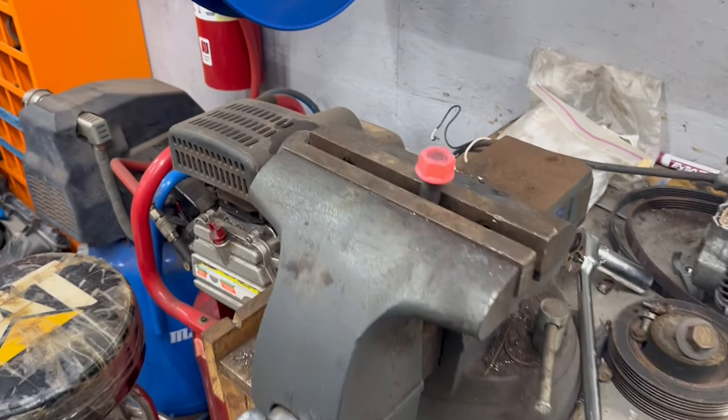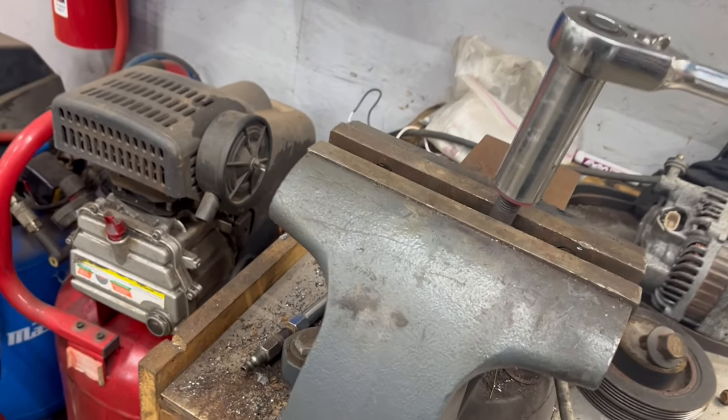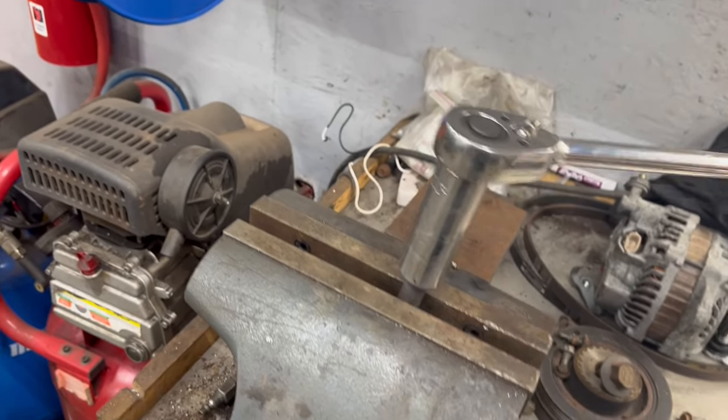All right, this stubborn thing wouldn't come out. So I got it nice and red - let's see if she's coming. And oh, look at that. Gotta like that. There we go.